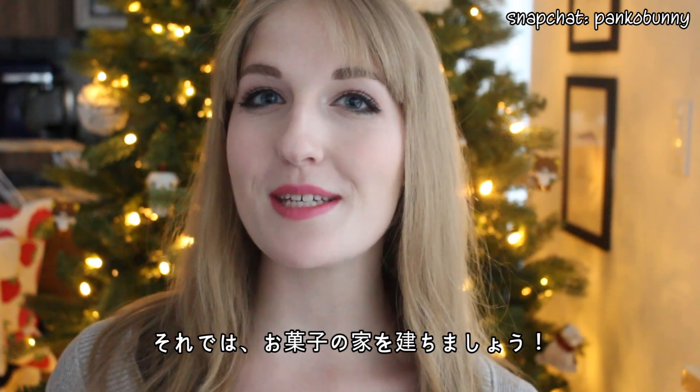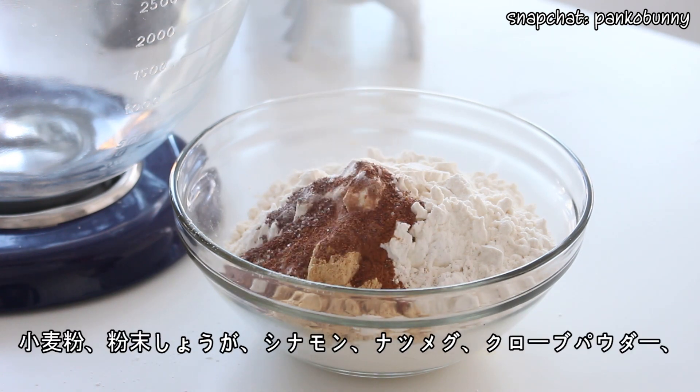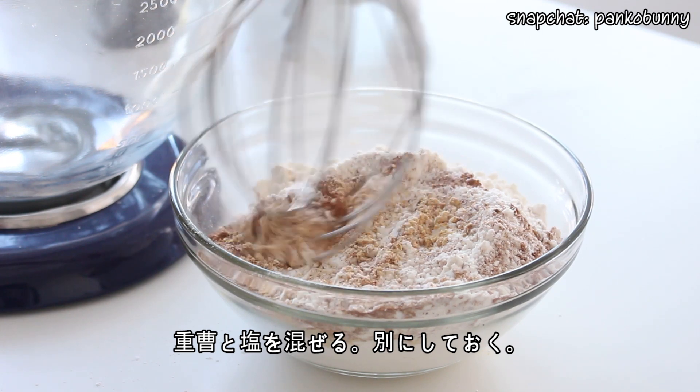So let's get started and build some gingerbread houses. First we're going to make the cookies. What you want to do is combine the flour, ginger, cinnamon, nutmeg, cloves, baking soda, and salt, and then set that aside.